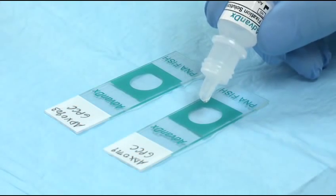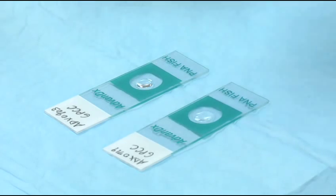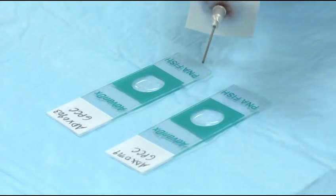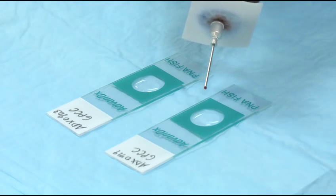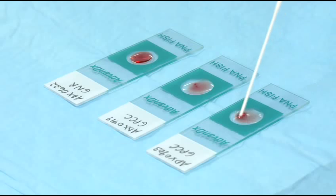Add one drop of fixation solution to the well of each microscope slide. Then transfer 10 microliters, or one small drop, of the blood culture to the drop of the fixation solution. Mix gently with a sterile tip to emulsify.